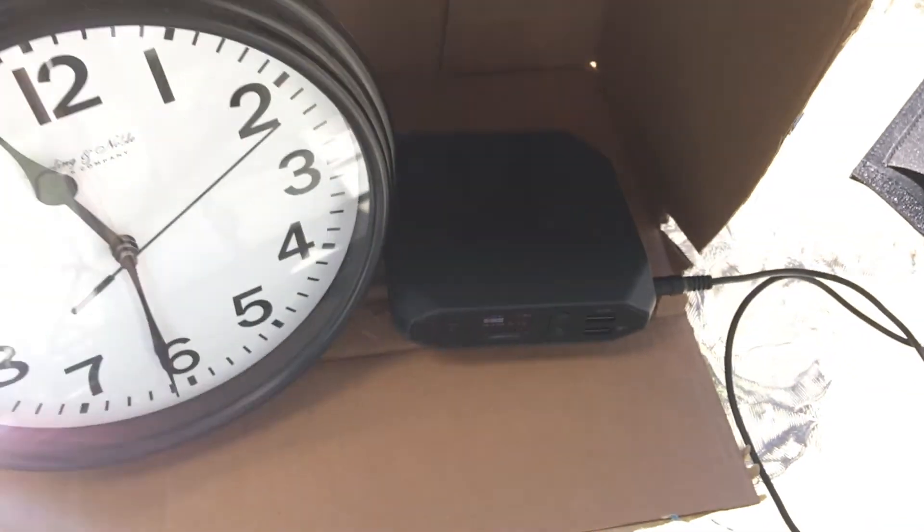Check out my unboxing video in the corner to see more about this solar panel, but it has two USB outputs which is going to make it useful for something I'll show you later in the video.